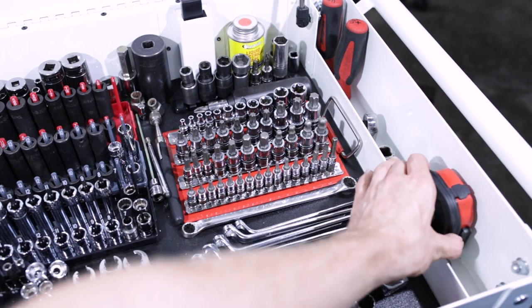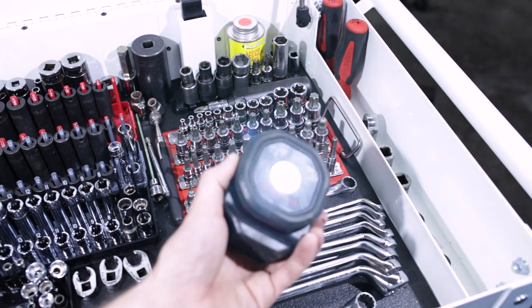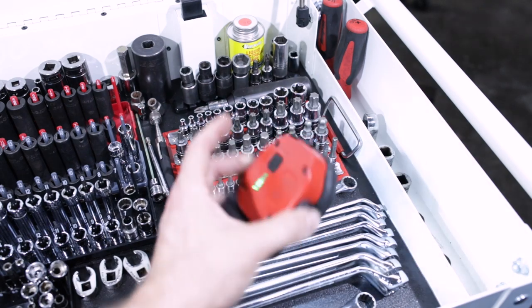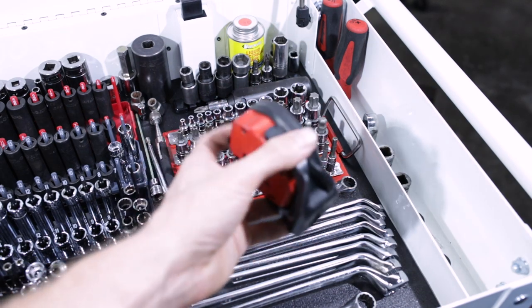Over here we've got another little work light — this is the little Snap-on hockey puck, the aluminum one. Super bright light as well, rechargeable, Type-C USB. Very strong magnet on the bottom, swivels and pivots all around.